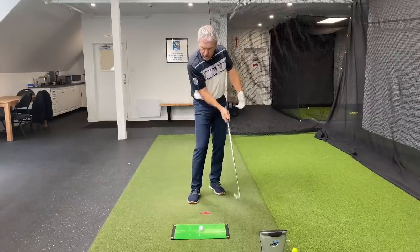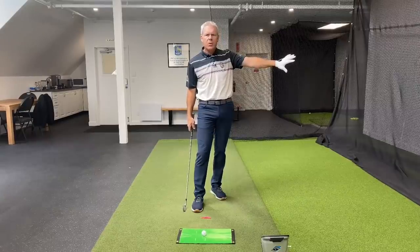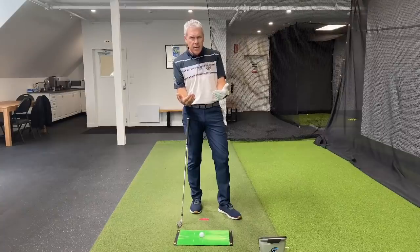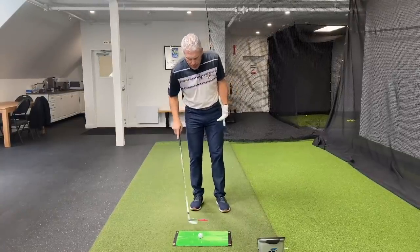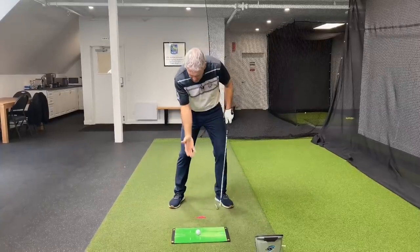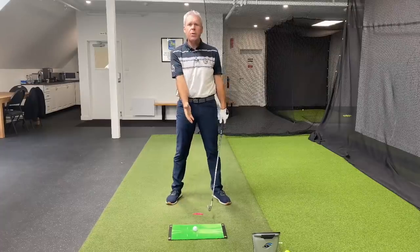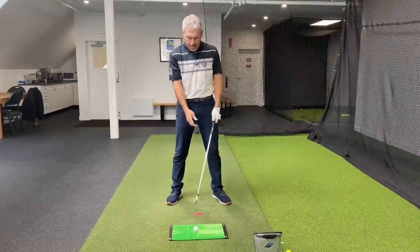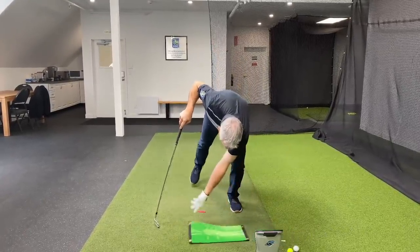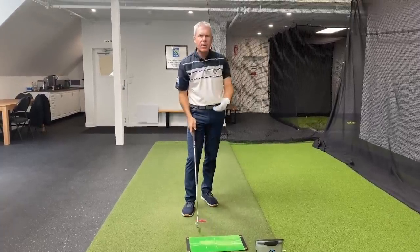In order for you to get this really nice strike on the other side of the ball towards the target, what would be a really cool task? Because if the ball is your target, most of you have a tendency to hit the ground before the ball. That's because you're trying to hit the golf ball itself, making the golf ball the target. When you do that, you throw everything at the ball, and it's very easy to hit the ground first.